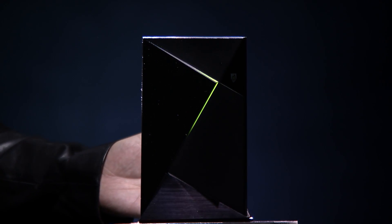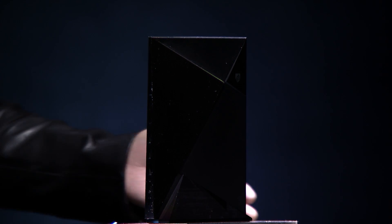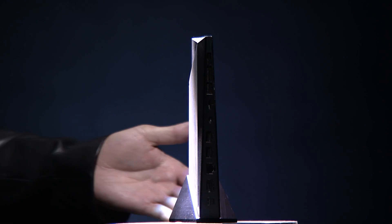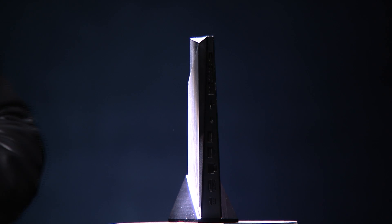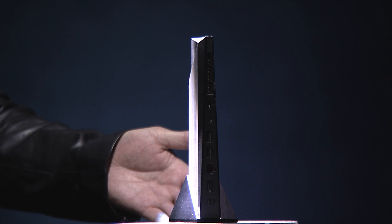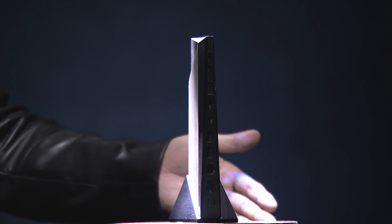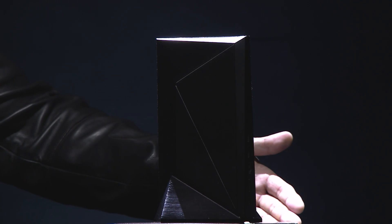Shield was designed to look good both laying down as well as sitting up. One of its most important functionalities, of course, is all the peripherals it has to connect to. So gigabit ethernet, of course. It has one of the highest performance Wi-Fi systems, and USB connectors as well.